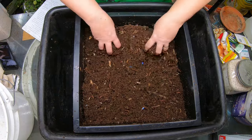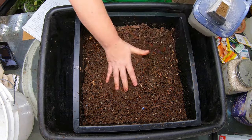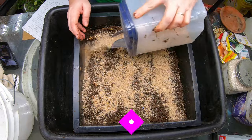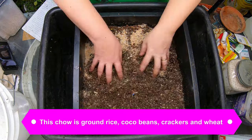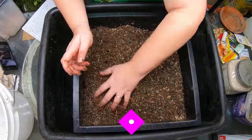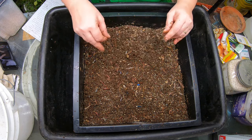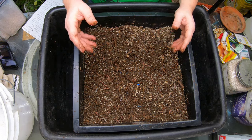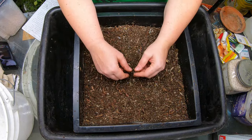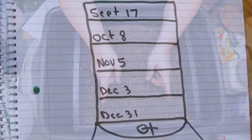I'm going to do the same thing I did last time and give them some worm chow, because I don't want to add anything that I'll have to sift out later. I'll scratch that in — it wasn't blended up as fine as powder, more like granules of sugar, but hopefully it will still get eaten up quickly.